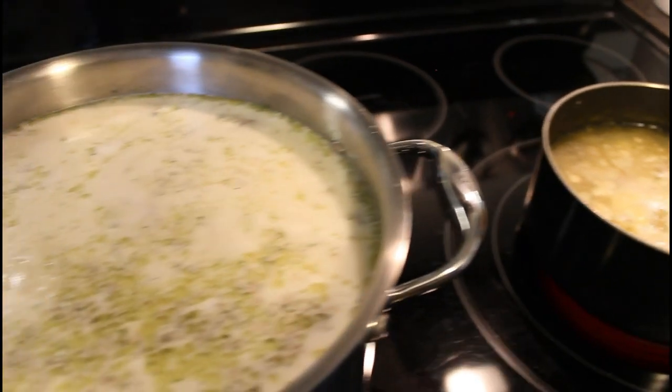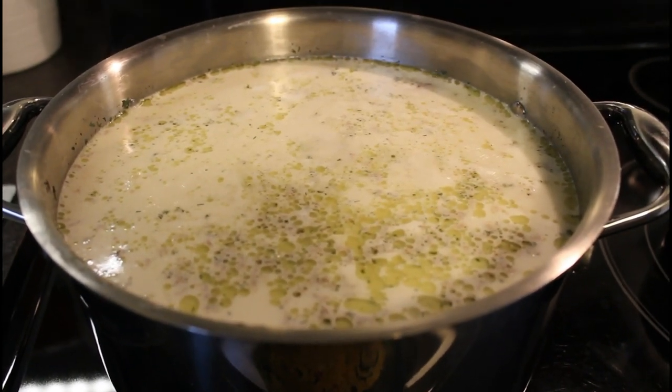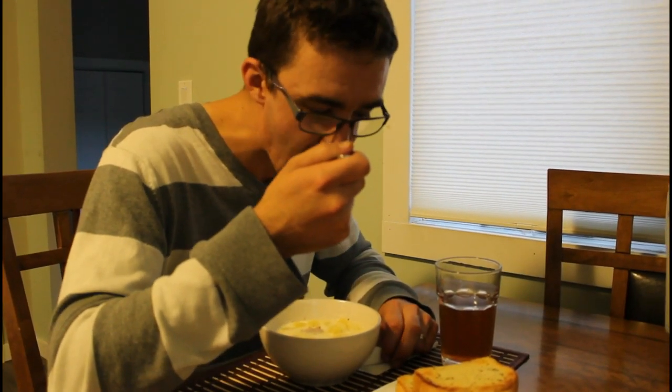Now we'll wait for everyone to come home and we'll sit and eat supper. How's the soup? It's good. You like it? Mm-hmm. Good job. Thank you.